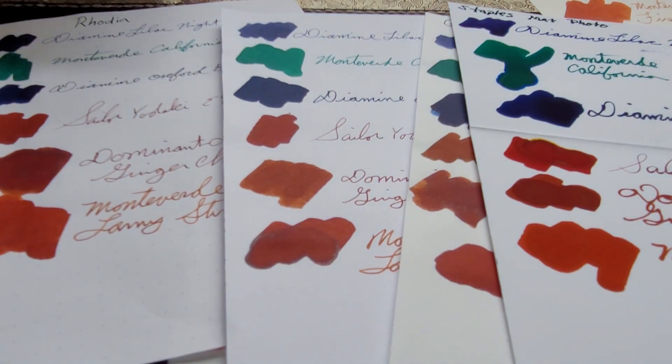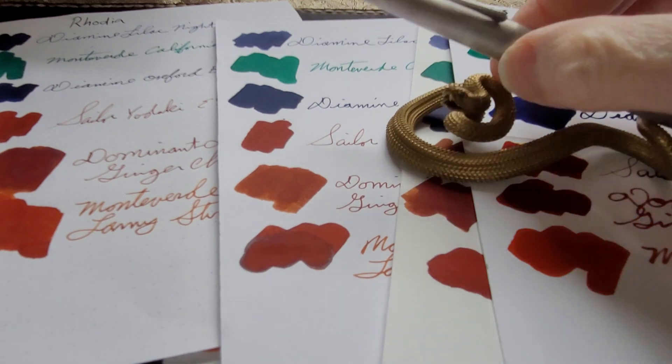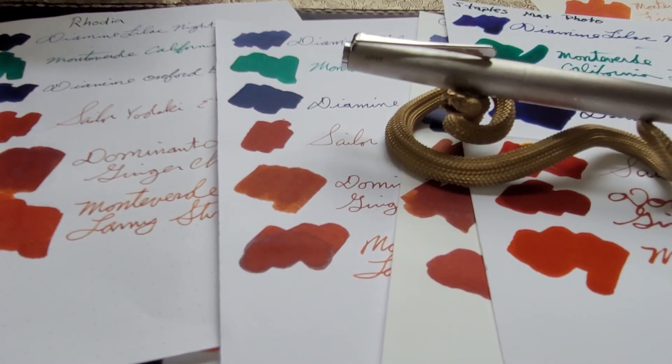I was using this ink last night in my journal with Tomoe River paper and I really liked it. I thought it was a very attractive pink — well-behaved, easy to read for the color, and with some really nice shading and line variation in the lines.